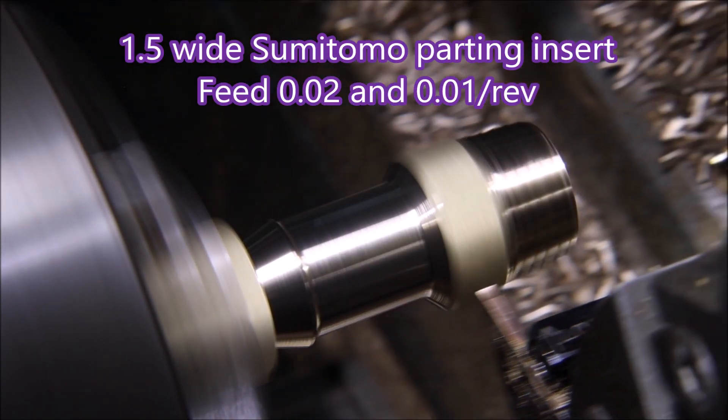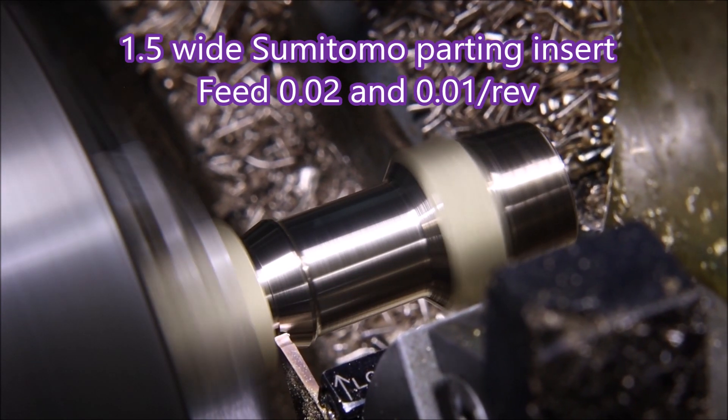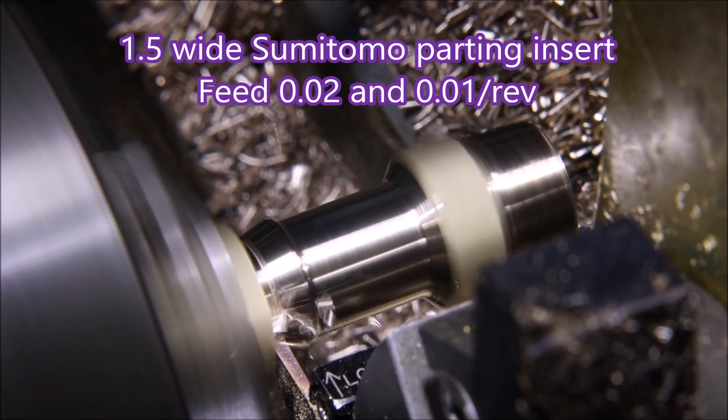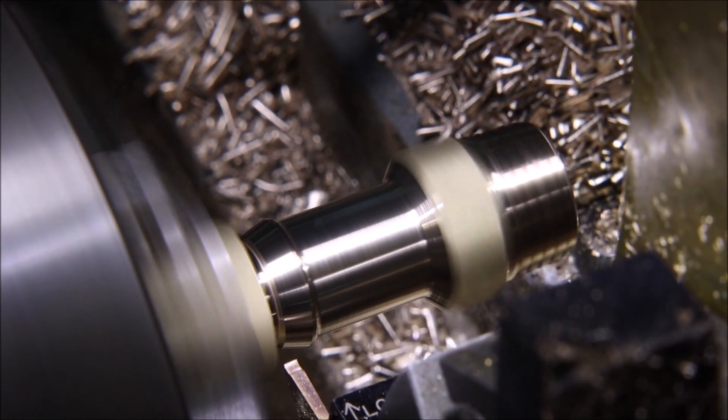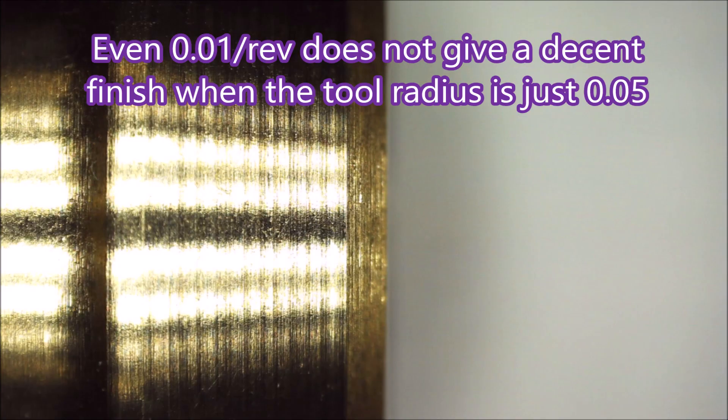Here we're parting off with a 1.5mm wide Sumitomo parting insert. The corner radius on these inserts is 0.05, so if you try and cut anything sideways you get a relatively poor finish — as you can see there — but then it's not really made for turning sideways, is it.